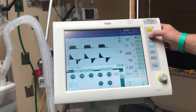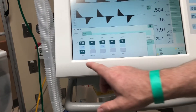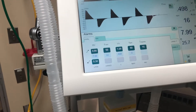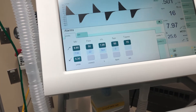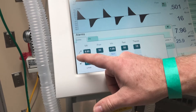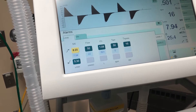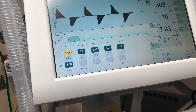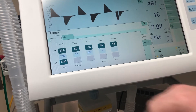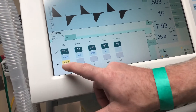Over here you have your alarm limit button. Once you highlight that, it takes you to your alarm limit settings. The middle part is what the ventilator or patient is actually doing. We'd like to have it about 10 above the pressure or the minute ventilation, so we'll highlight it, turn the knob, and put it up to about 17. We'll confirm that, and set the lower limit about 5 below, so about 2.5.